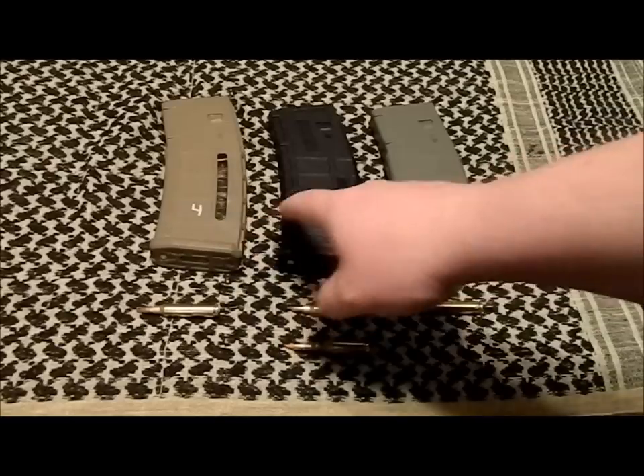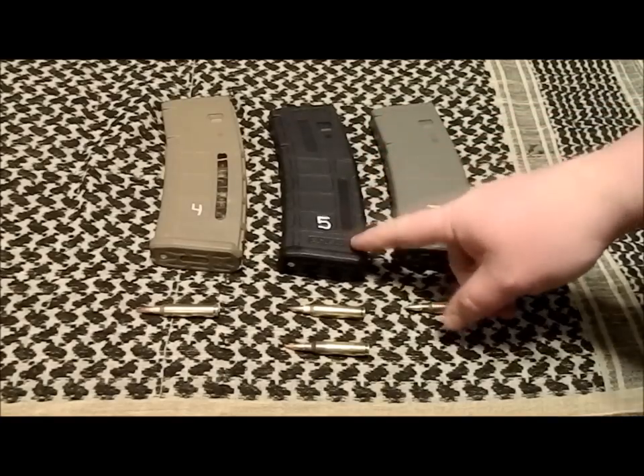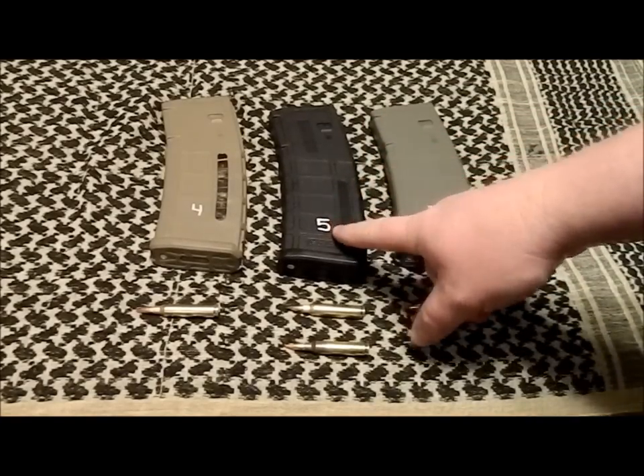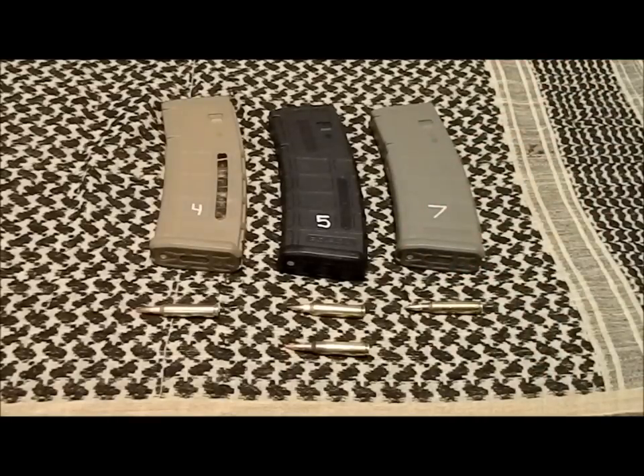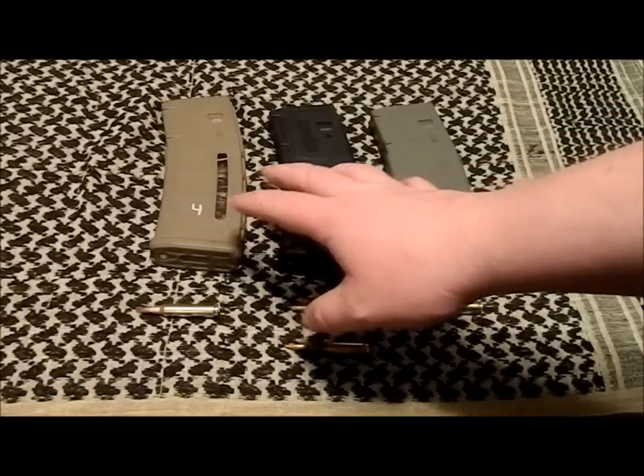You'll also notice these mags are numbered. I highly recommend numbering your mags, especially if you have a lot of them. When you're out at the range practicing and your rifle starts acting up due to a mag issue, you'll know — for example, number five is giving you problems — and you can pull it out, service it, or swap it out.